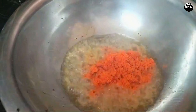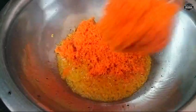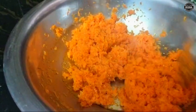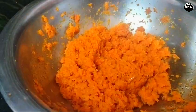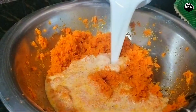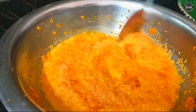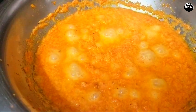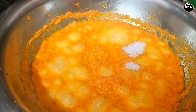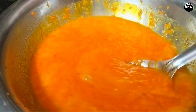Then add the carrot to the fried rice. Add 1 cup of sugar and a little bit of carrot.